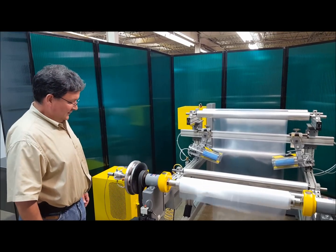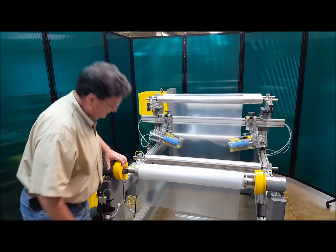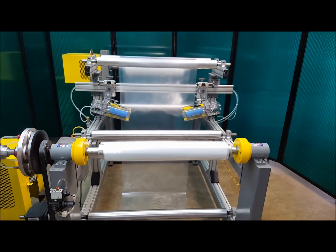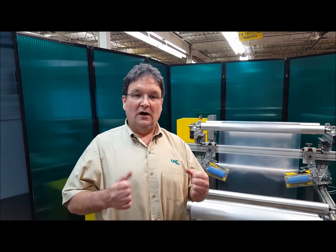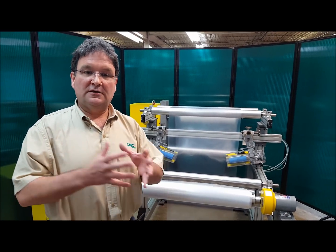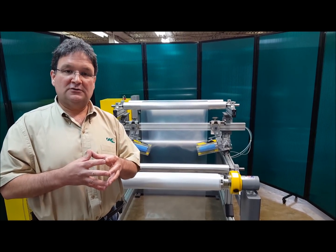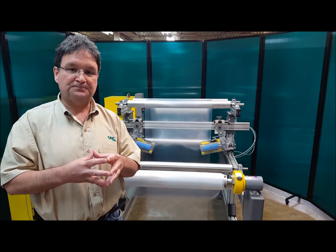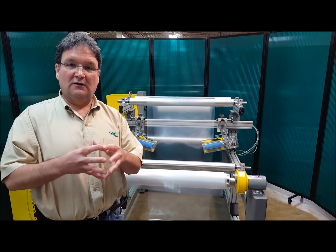Again, if the operator forgets to close the safety chucks, they close automatically. That's the demonstration for CAC's safety chuck. They do come in different sizes — this size is a standard duty safety chuck and will handle a roll up to a thousand pounds. CAC safety chucks are available in medium duty, which handles up to 3,000 pounds, and heavy duty, which handles up to 10,000 pounds. Thank you for watching CAC's demonstration of our safety chucks.